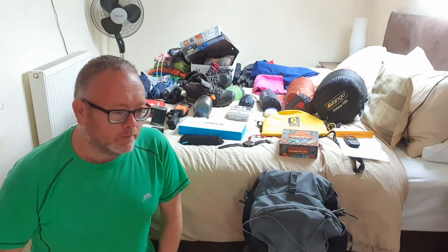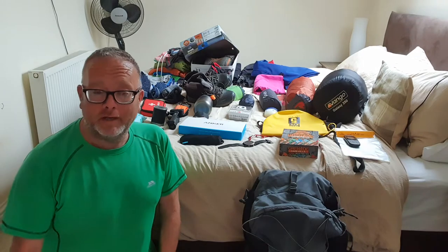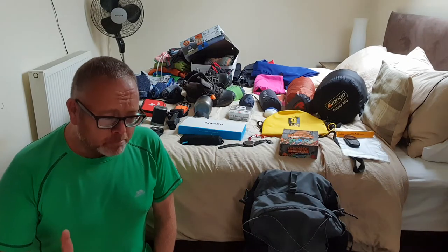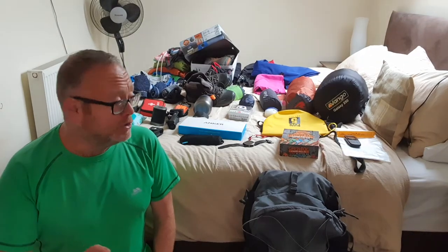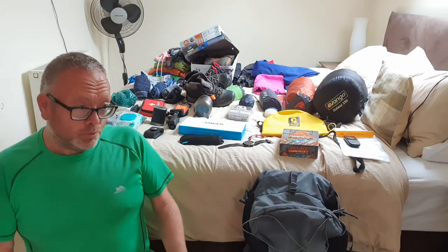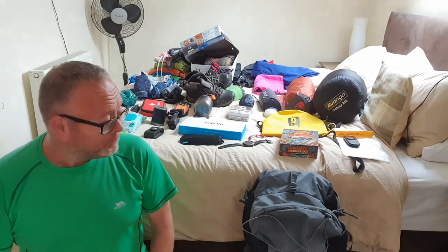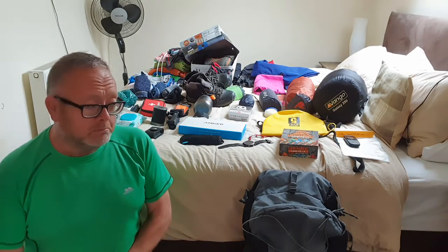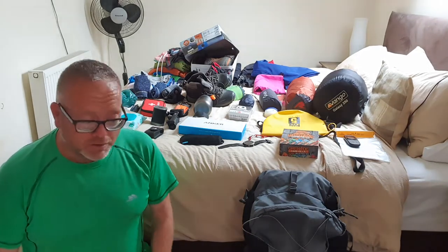Hi everyone. This is the first video I'm actually uploading to my YouTube channel Best Foot Forward with Martin Taylor Beebe. I'm quite nervous. I hope I include everything that I want to include and give you as much information as possible. Please like this video and if you have any comments, please comment or send me a message about things I can do better to give you as much information as possible.